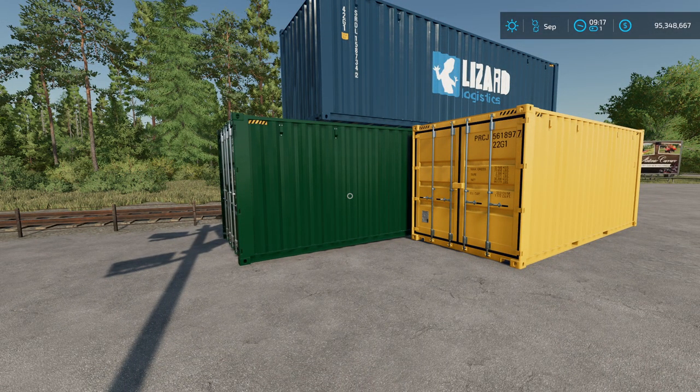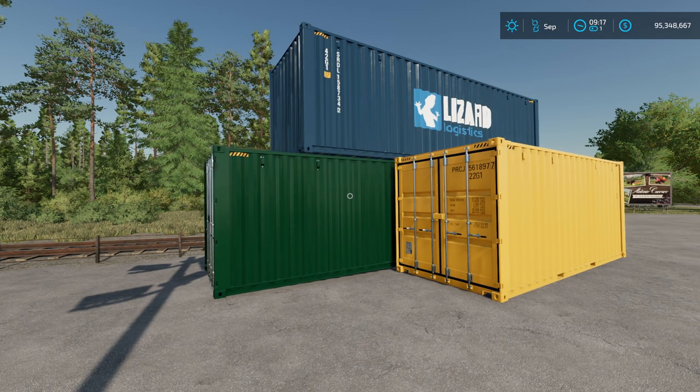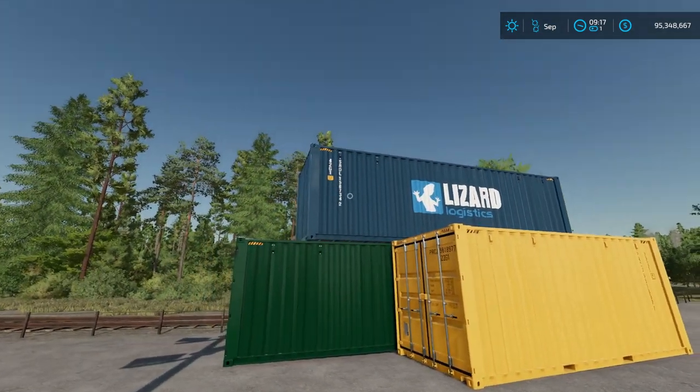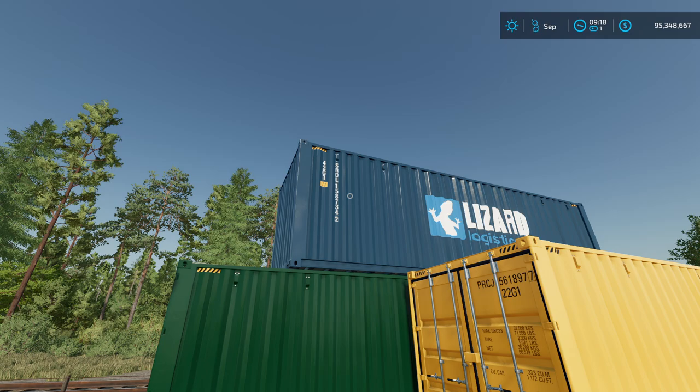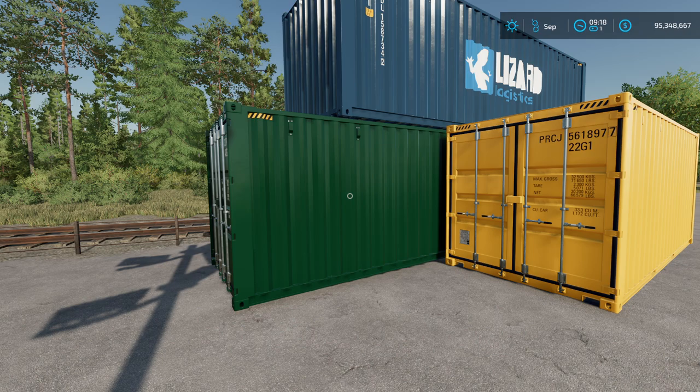I go by meters, and the reason I say to do that is because all of our tree harvesters in the game harvest according to meters. So if you're using a 6-meter crate, make sure you use the 6-meter setting on the harvester. If you're using a 9-meter crate, use the 9-meter setting. And if you're using the 12-meter, make sure you set your harvester to cut 12-meter logs.